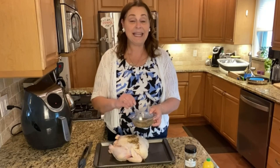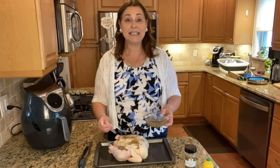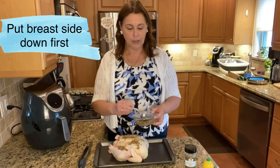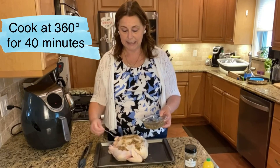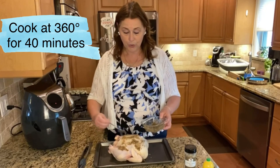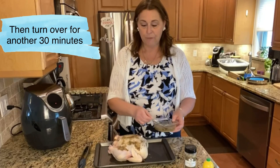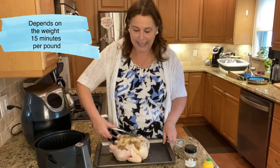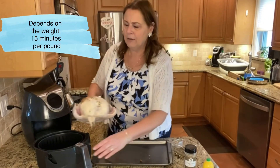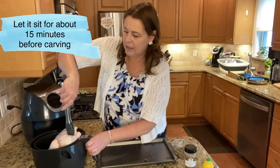When you put your chicken in the air fryer, put it breast down first. Cook it for 40 minutes at 360 degrees. Then you're going to turn it over, breast up, and cook it for an additional 15 minutes at the same 360 degrees. Then let it sit for about 15 minutes before you actually cut it.